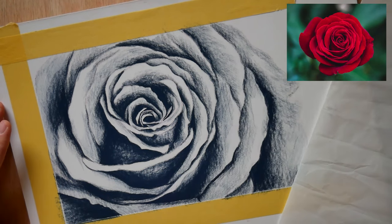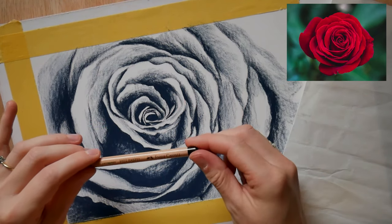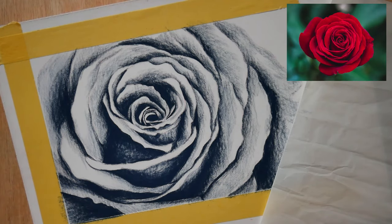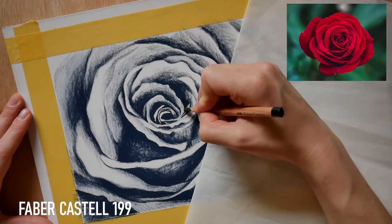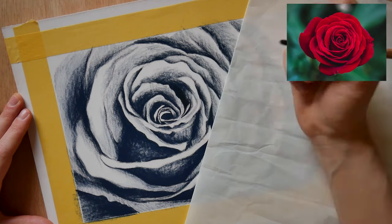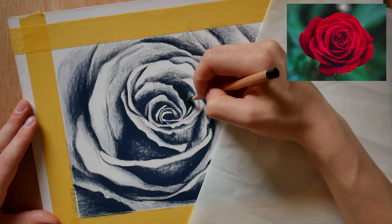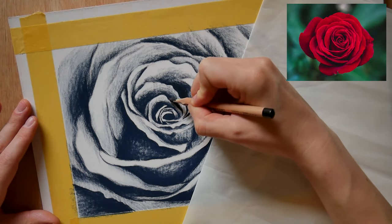That is the first stage of the underpainting done. As you can see it's quite a long process — this has taken me over an hour to get in place. I'm now going to take the 199, which is the black, and work into the very darkest areas. On camera this might be a little bit difficult to see because they're very similar in tone, but the black is pure tone and has no color, and there is a nice difference between them. This is quite exciting because we now start to add more dimension to our rose.